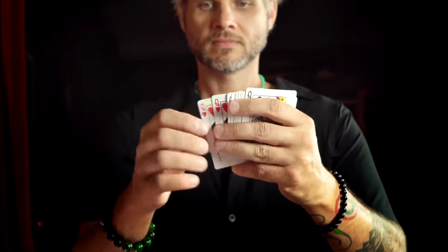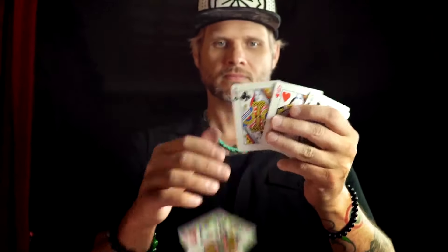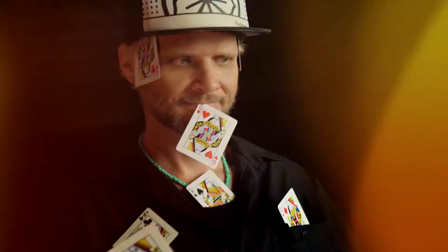Wow, this is cool because there's not very many effects, especially card magic, that you can do for someone who's like four years old and also 84. So that's really awesome that you have such a great broad appeal with this trick.